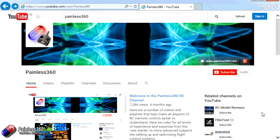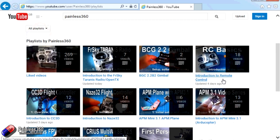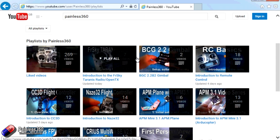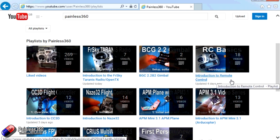Thank you for taking the time to watch this video. There are lots of other videos on the channel carefully ordered into playlists, so there may be other videos on this same subject you can watch. I'd recommend going into the playlist area of the Painless360 YouTube channel and looking around — you never know what you might find. Thanks for watching. Please like, subscribe, and happy flying.